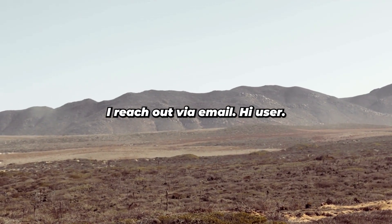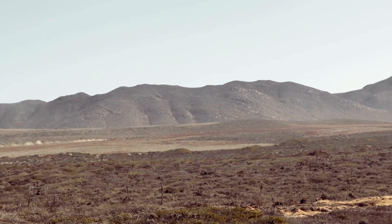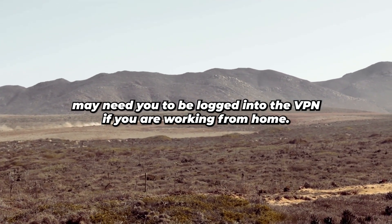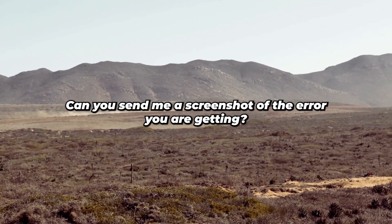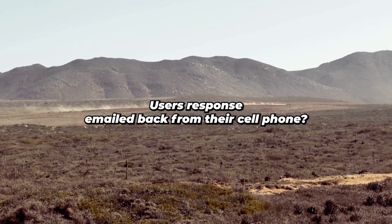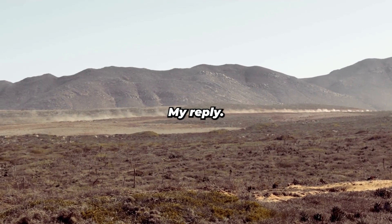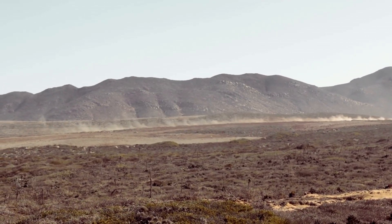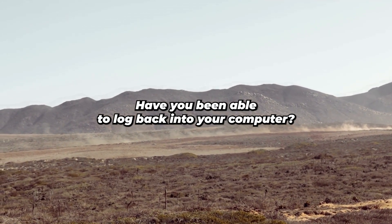I reach out via email: 'Hi user, are you working from the office or at home at the moment? I believe the ticketing system may need you to be logged into the VPN if you are working from home. Can you send me a screenshot of the error you are getting?' User's response, emailed back from their cell phone: 'No, I am in the office and now I can't log on to my computer.' My reply, after a bit of a delay: 'I just got back to my desk. I don't see your account as being locked. Have you been able to log back into your computer?'